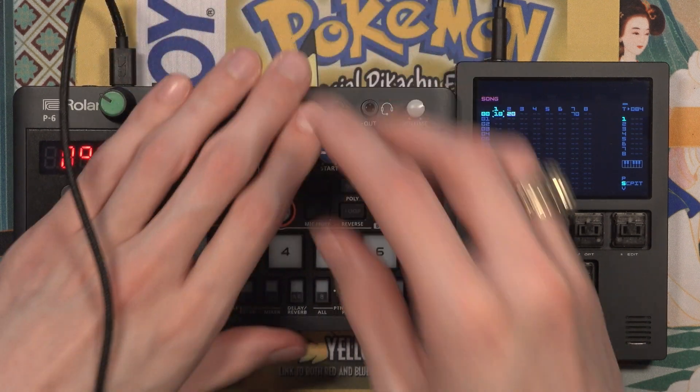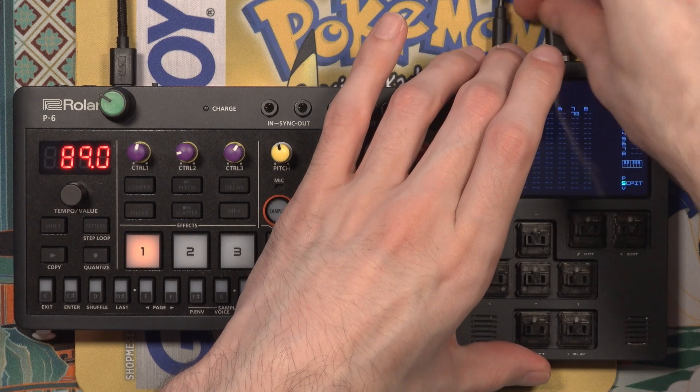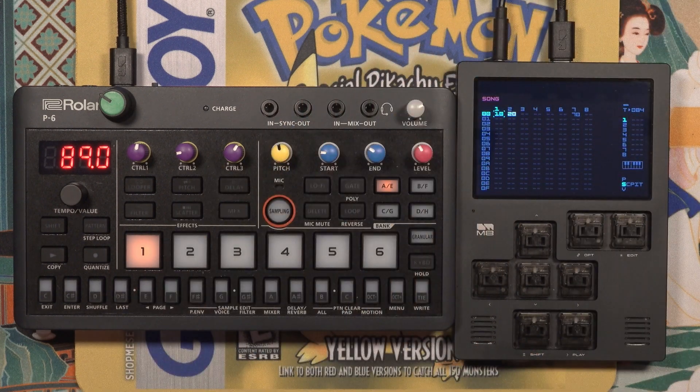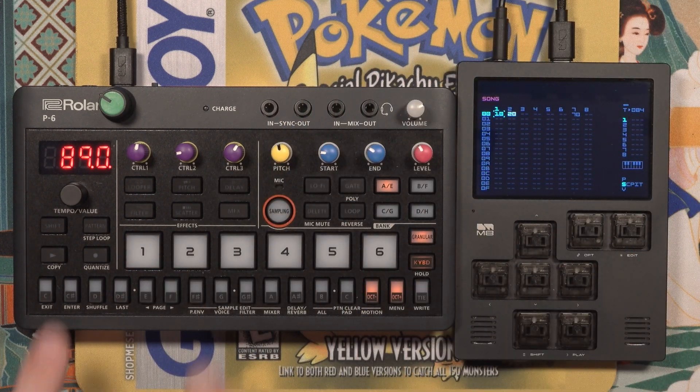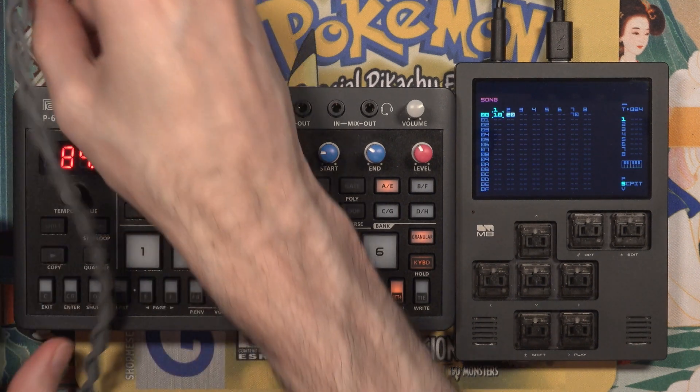For example, here I have the Roland P6. Like the M8, the P6 is not able to act as a MIDI host. So when I have the USB-C cable connected from the M8 to the P6, the M8 doesn't see the notes I'm playing. But the TRS connection works great.